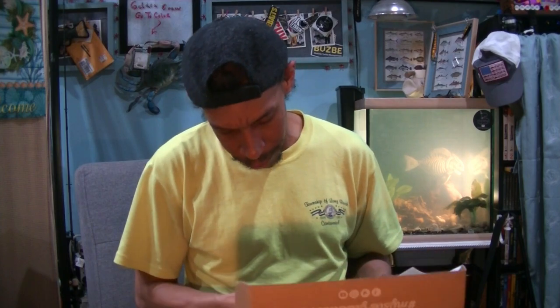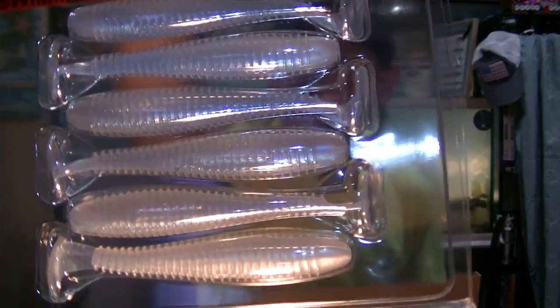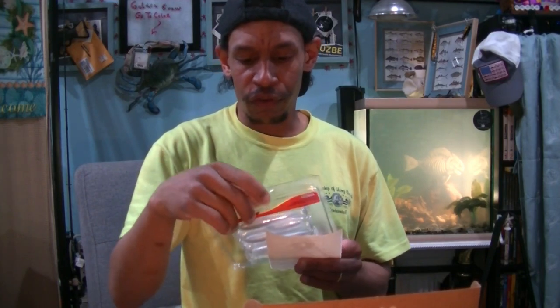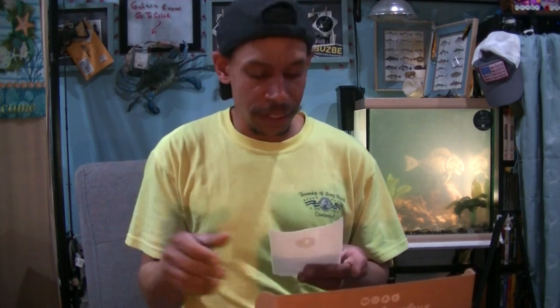Next up: Big Bite Baits Pro Swimmers in the 3.8 size. A little paddle-tail swimbait, Kytex style in that crystal clear. Great bait for a buzz bait, great to swim on a belly-weighted hook. Somebody can enjoy those too — I've got tons and tons of paddle tails.